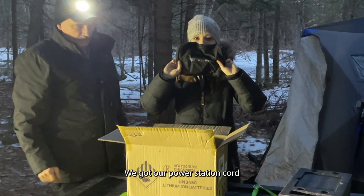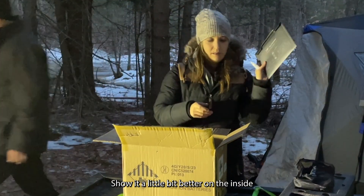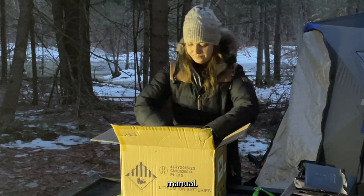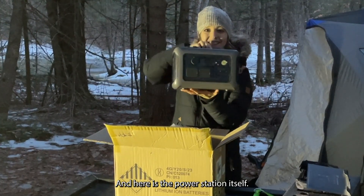We got our power station cord — show it a little bit better on the inside — and the manual. And here is the power station itself.